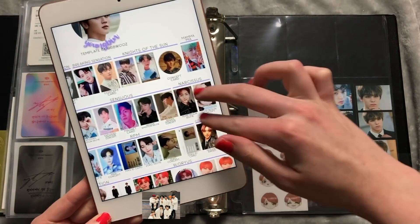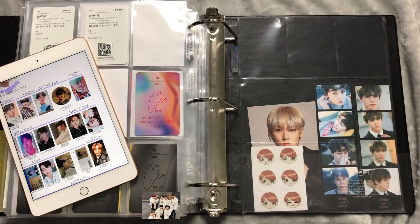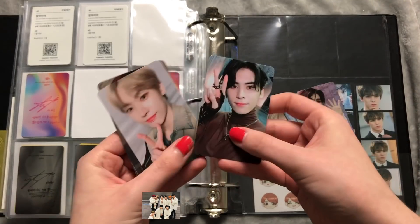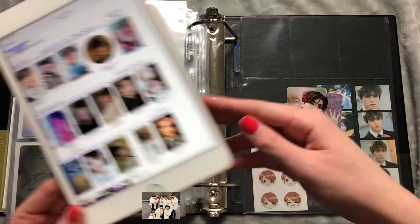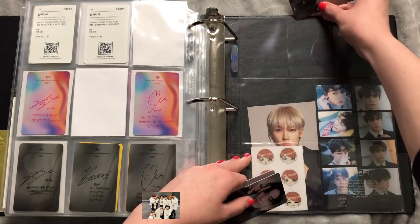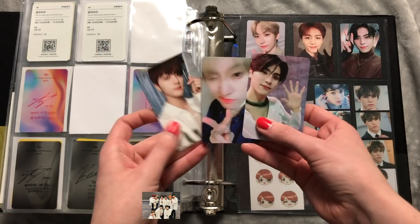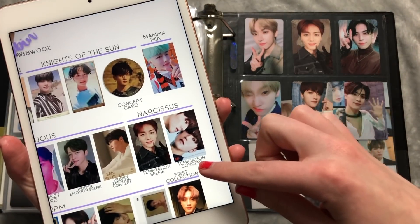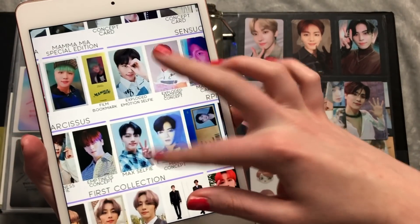Next album on the template is Narcissus. We have the Temptation version, and this is the album where I have all of the cards! I have all of their first type and all of their second type — this is the only album where I have everything completed for the selfie cards. For Youngbin they put this one first, so we'll do that set and then this set. They also come with concept cards but I don't really care too much about those.